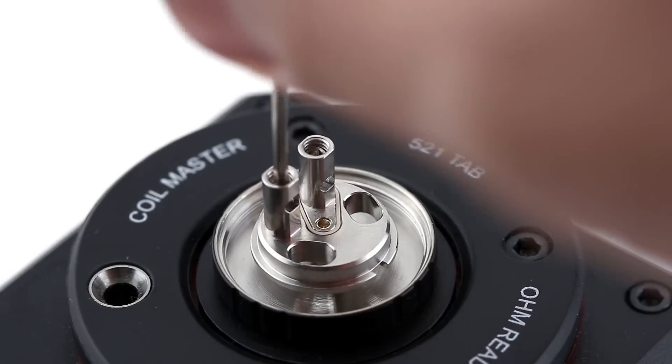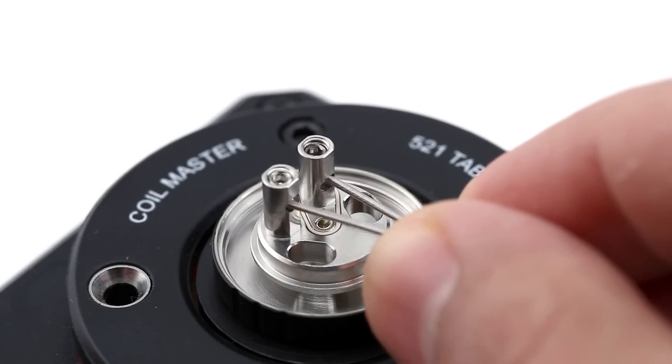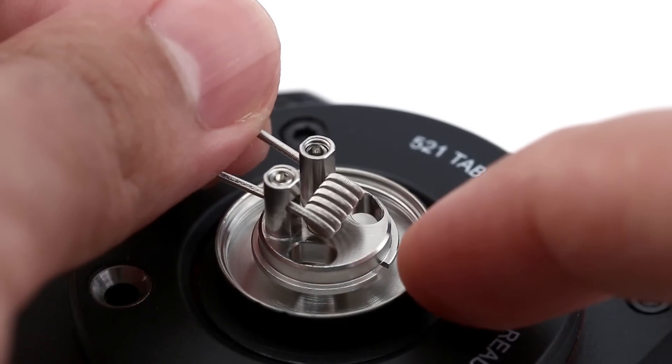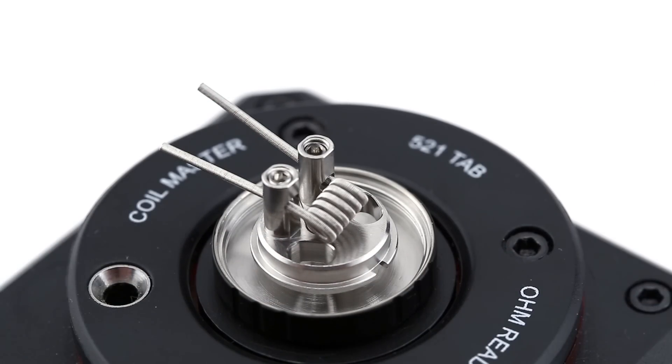Building on the deck of the Engine Nano is very easy. The post holes are offset, which accounts for the way the leads of the coils align so the coil can sit properly. I'm using the Clapton coil that came with the Engine Nano, which has fairly wide leads that fit easily into the post holes.